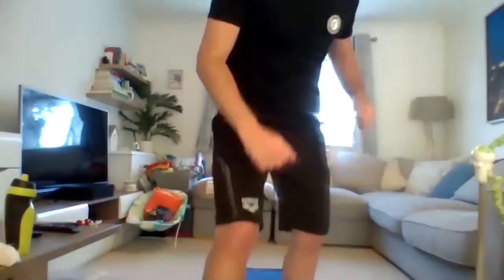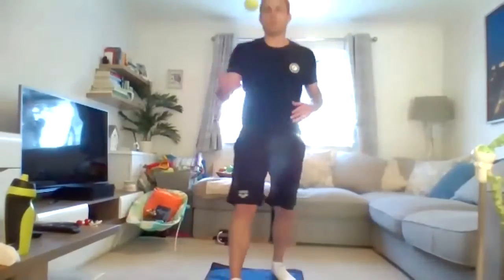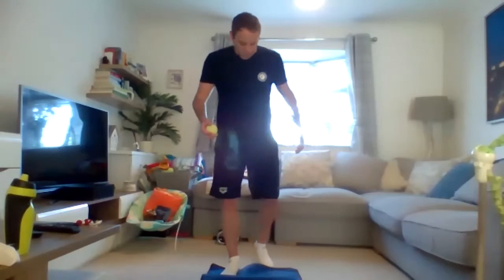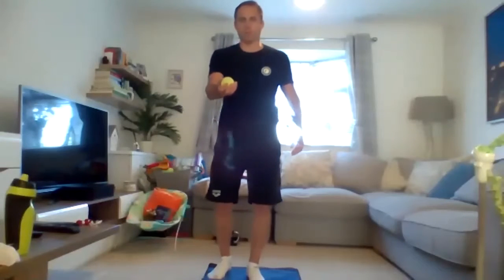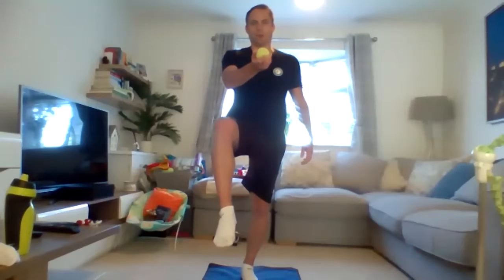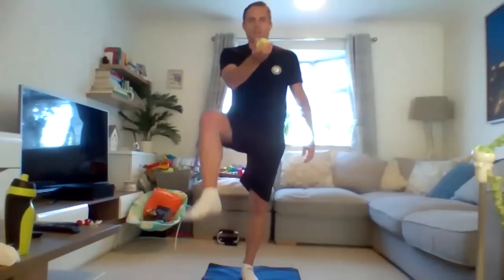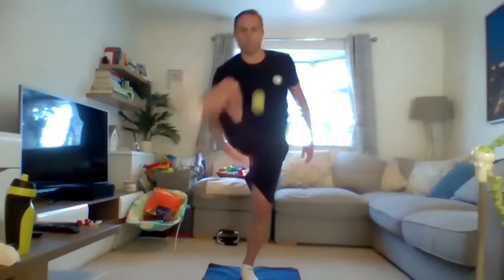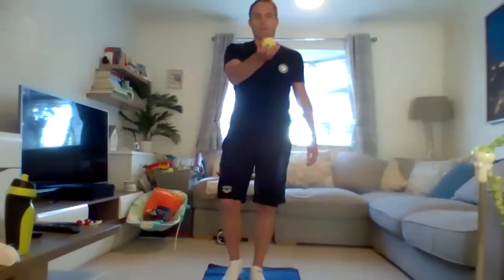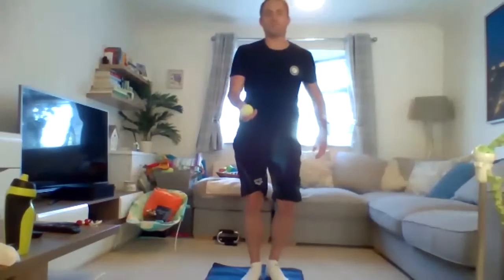Next one - we need the tennis balls. So grab your ball, grab your tennis ball. To start with, we're going to do something similar to what we did a few weeks ago. What you've got to do is drop the ball, one leg up, and then catch it under your opposite leg. So you're going to drop the ball and then catch it - using the same arm to drop it and the same arm to catch it. Let's go - five on each leg. Once you've done five and caught five, change legs, five on the other.